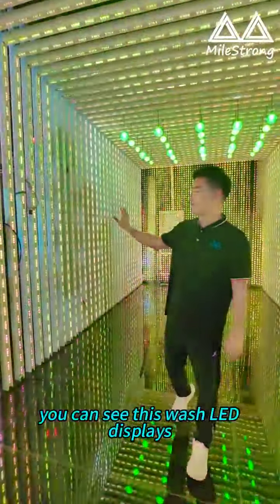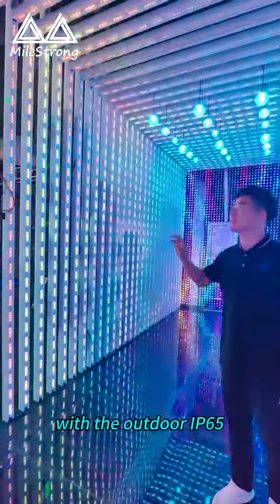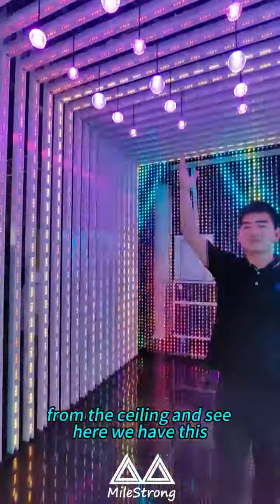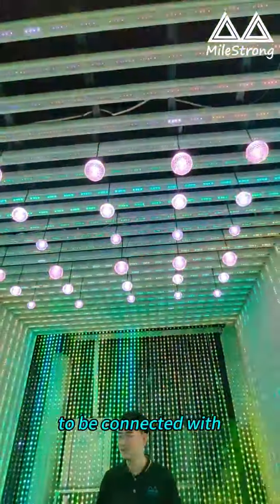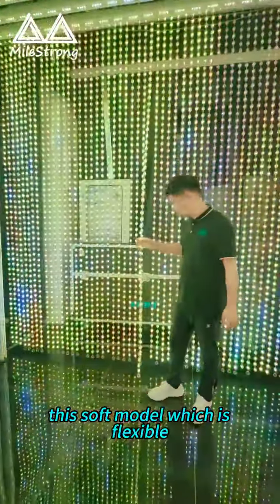You can see these LED displays with an outdoor IP65 rating. You can use any signs up and down. From the ceiling, you can see here we have this LED box for LED lighting switches, to be connected with this software module — this is flexible.